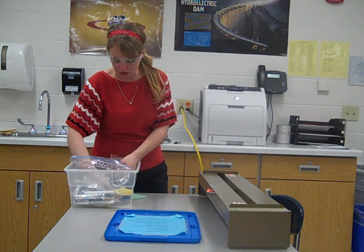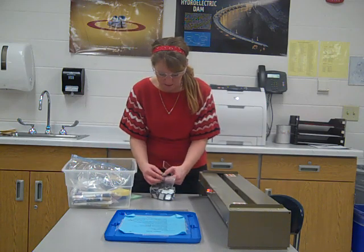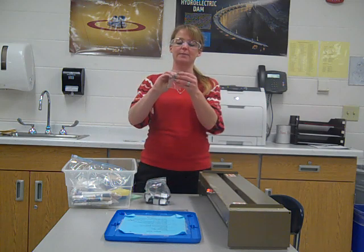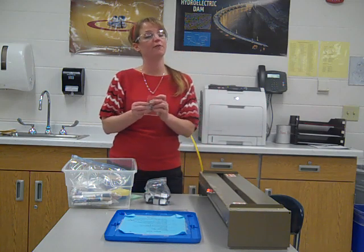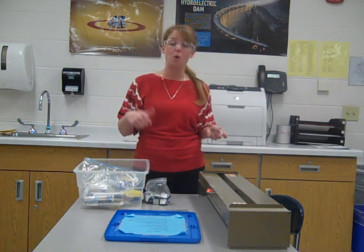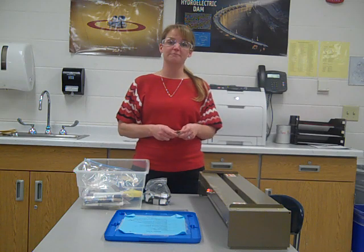Once we do that, attach two little magnets — there's a bag of magnets inside the container. Take two magnets, peel off the back, stick them on, and then turn it in for a final grade. If you have any questions, you can rewind this video, ask a friend, or come ask the teacher. We're all here to help you out.